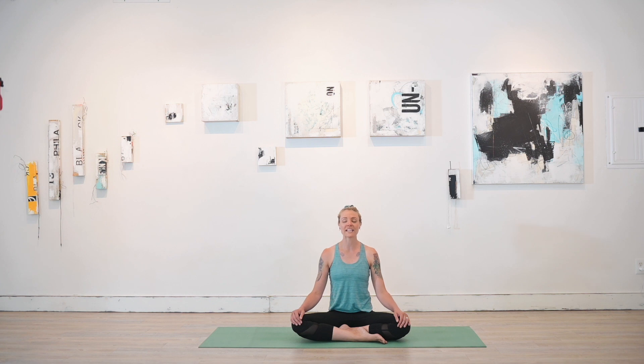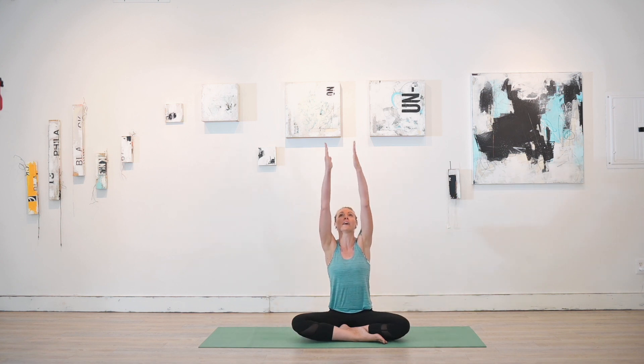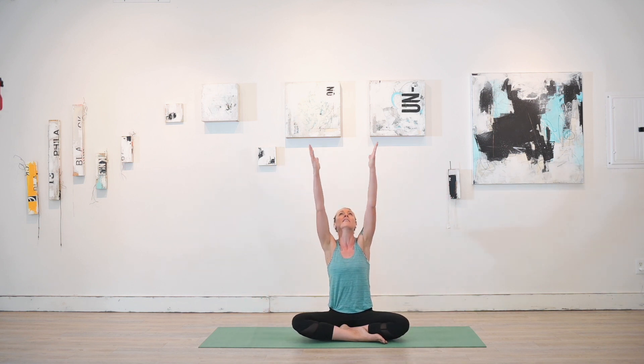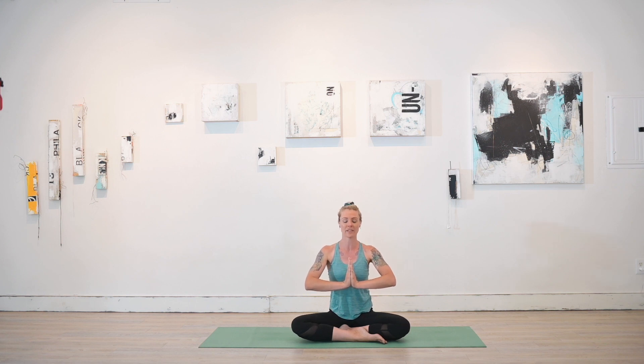Once you're feeling nice and connected to your physical being and the space around you, allow the eyes to flutter back open. On an inhale, we're going to bring the arms out wide, side to side, palms touching overhead. Exhale, slide the hands down to heart center. Two more of these big, beautiful sun breaths — just starting to take in the space, taking ownership, moving gracefully, moving in a way that you're like, yeah, I want to spend time with that chick.